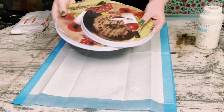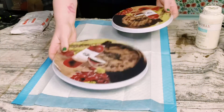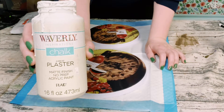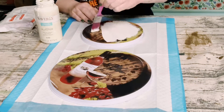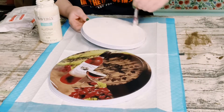Hey everybody! I'm starting this project off with these stove burner covers that I got from Dollar Tree, and I'll be using Waverly Chalk Paint in the color Plaster just to cover up the original design on the burner. I don't want those visible at all.